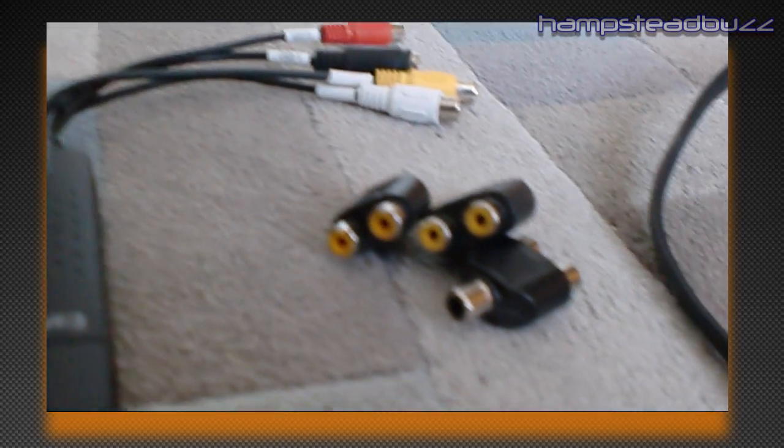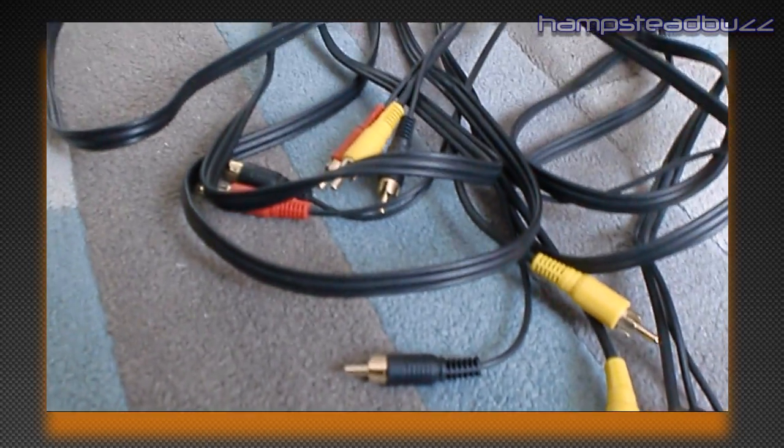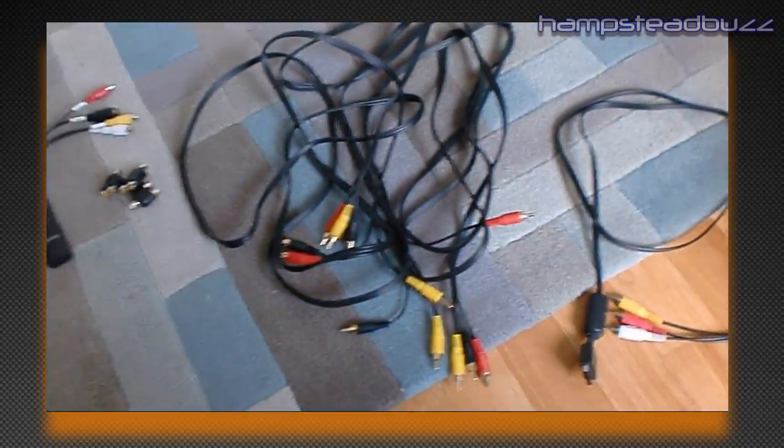This is all of the equipment that you should already have. Take a minute to check if you have the right equipment — if you don't, try and find it, because without this equipment you can't start the tutorial. So let's begin.